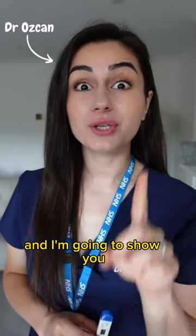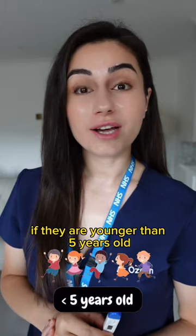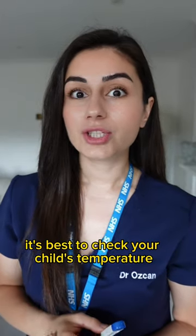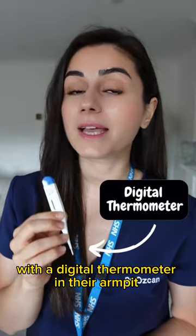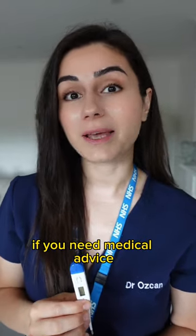I'm Dr. Oskan and I'm going to show you how to check your baby or child's temperature if they are younger than five years old. It's best to check your child's temperature with a digital thermometer in their armpits, and this will help you work out if you need medical advice.